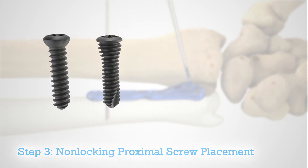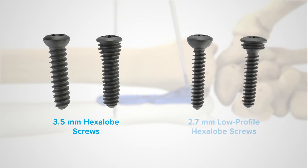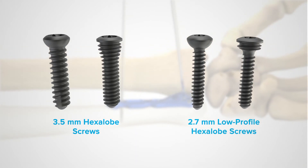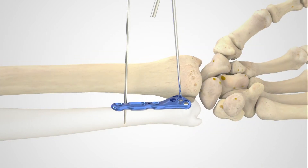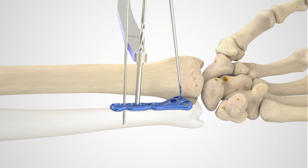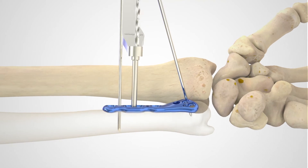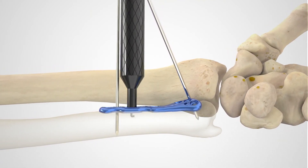The proximal holes in the plate can accept non-locking hex or hexalobe 3.5 millimeter screws, or the 2.7 millimeter low-profile hexalobe screw. If a 2.7 millimeter low-profile hexalobe screw is preferred, utilize the 2.0 millimeter quick release drill with the 2.0 millimeter to 2.8 millimeter thin drill guide and drill to the far cortex.